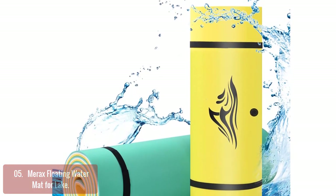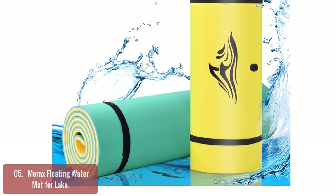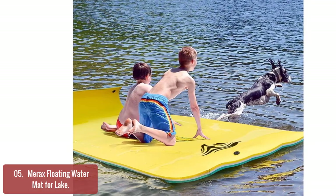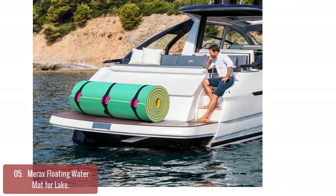The soft outer layer protects against scratches and improves usability at the same time. High-density triple-ply XB foam is gentle on knees and elbows and gives superb floatation. The outer layer of the water mat is scratch- and fade-resistant, which is essential for products meant to be used in the sun and on the water.